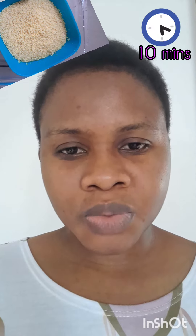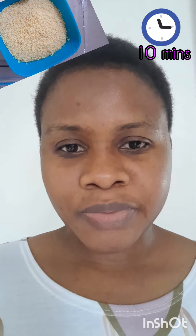So I have to cover it immediately. Hi guys, this is my first time of making couscous, so I'm just going to wait for 10 minutes before I can check it. Let's go, guys.